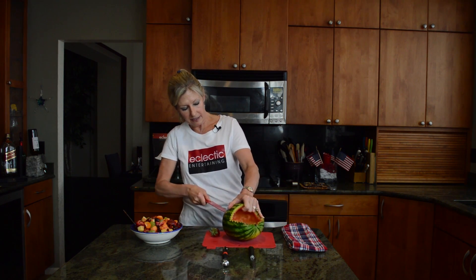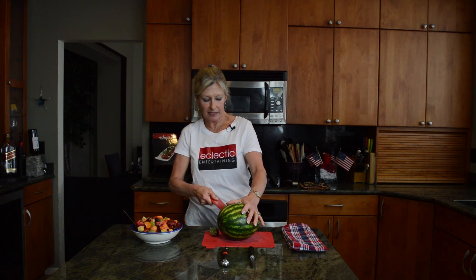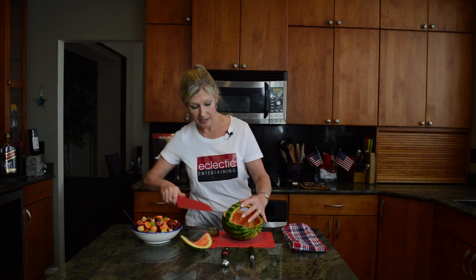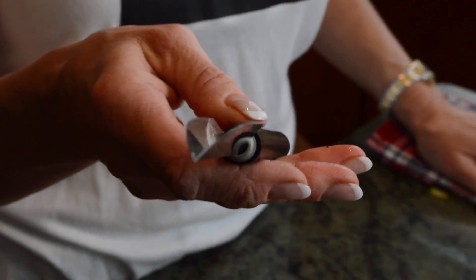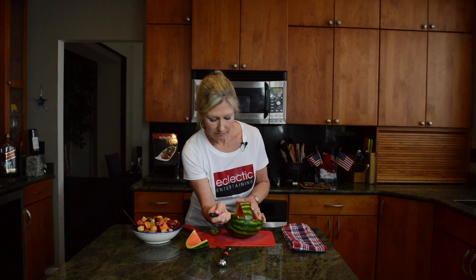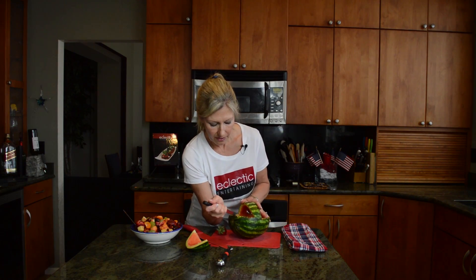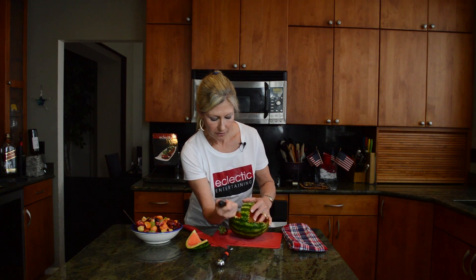You do this when the watermelon is still intact. I went ahead and cleaned out the watermelon ahead of time because obviously I've done half of it, but normally you'd still have all the watermelon in there. So you take that nice wedge out and then take this really cool little knife that's shaped like a V and you just start making the little rivets in it and go all the way around the entire watermelon. And you do the same with the handle.